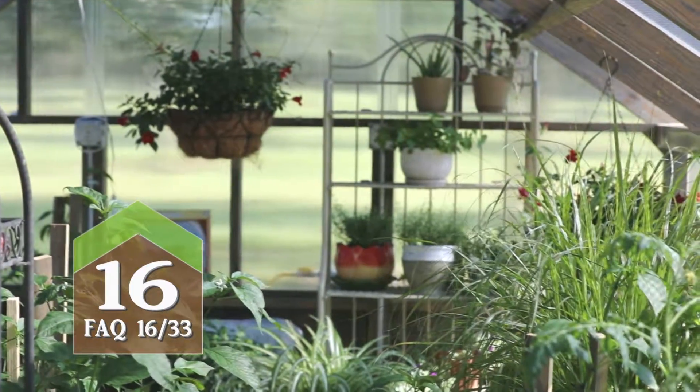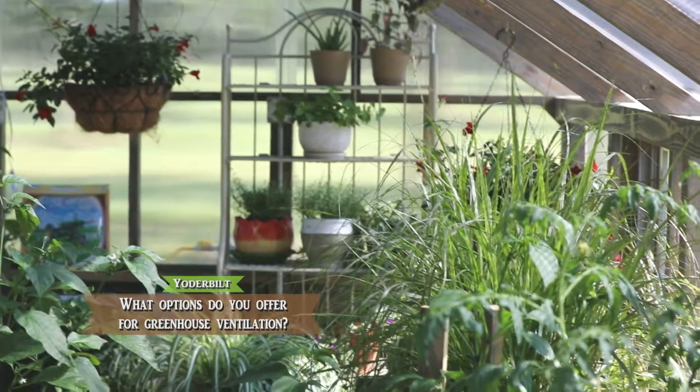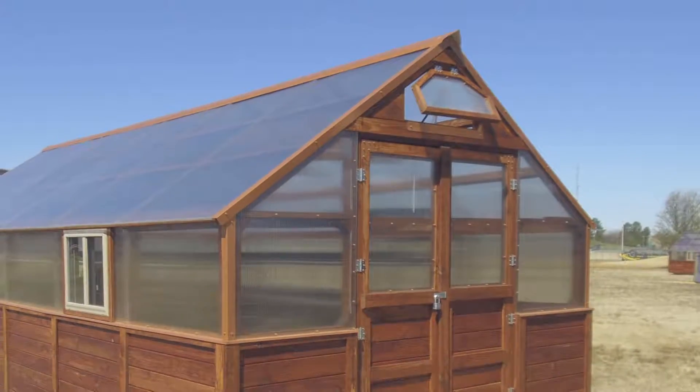We know that because some of our earlier greenhouses didn't have quite the same ventilation. This greenhouse that I'm sitting in now has plenty of ventilation and the plants do wonderful. Some of the things that we offer to help with ventilation are auto vents.